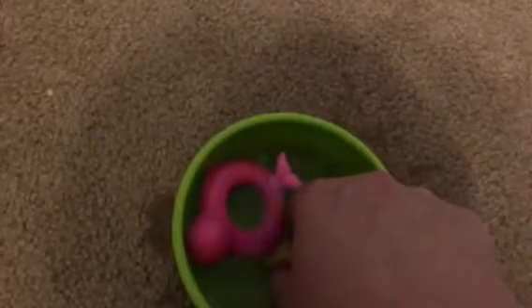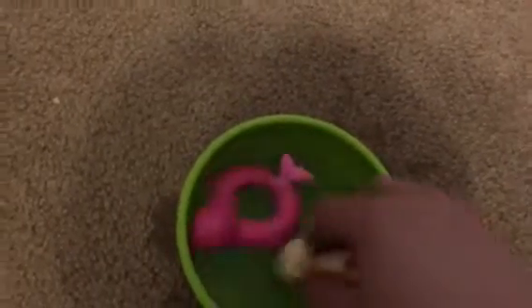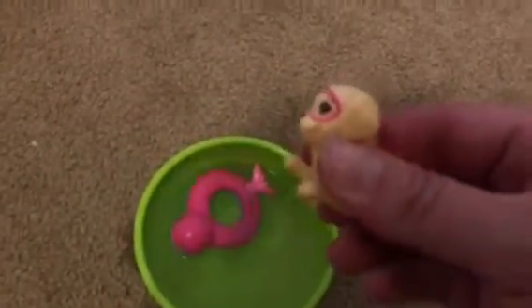Did you see the sunglasses? Yeah! Oh, I'm gonna show them in a minute. I'm gonna show them the little thing and then I'm probably just gonna... Okay, here are Chelsea's little sunglasses. They're so cute and I'm gonna put them on to show you.